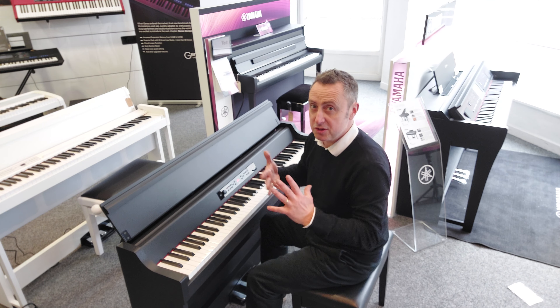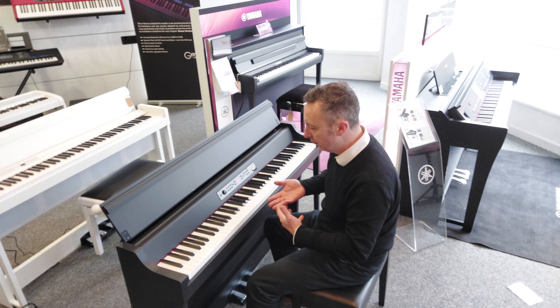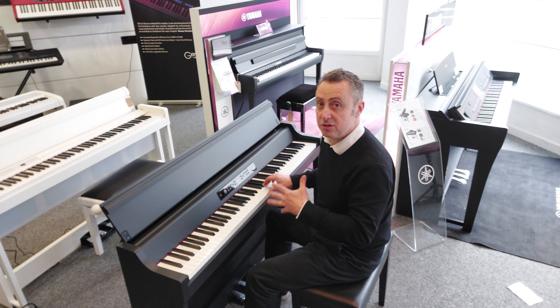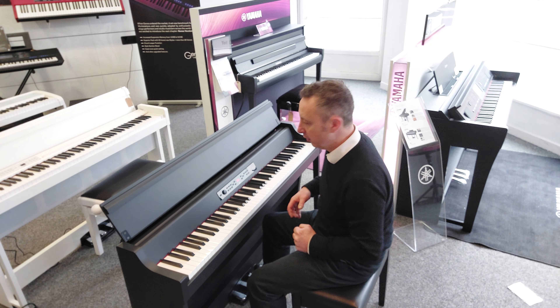You get three pedals as well that react the same way as a grand piano. I've just set the sustain pedal off, and it's got lovely dynamic changes on touch - listen to that. You can alter that touch as well to have it how you want it, so the amount of pressure for full volume can be different.